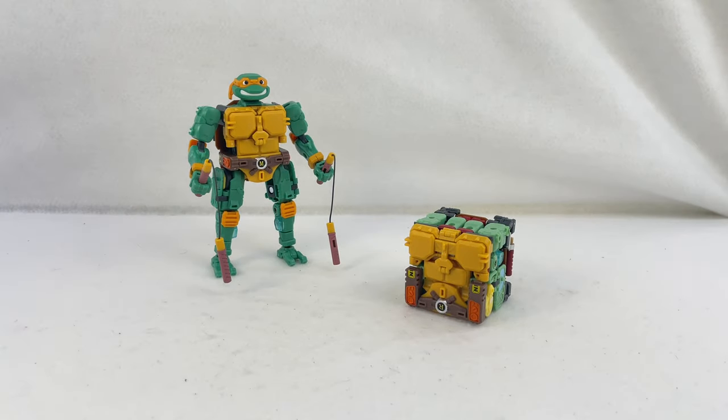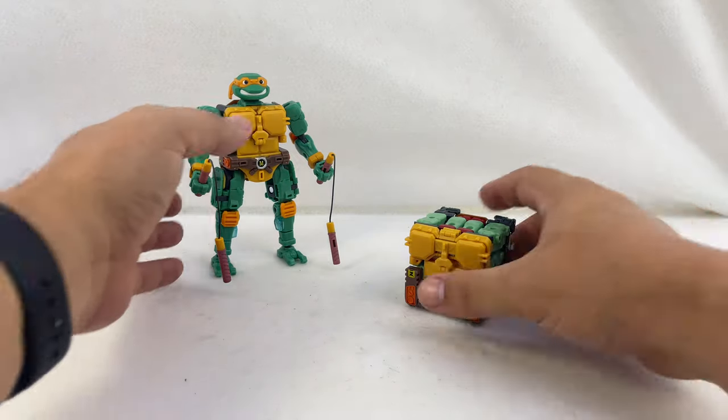Because we have two of them here, what I'm going to do is transform Michelangelo into the box so you can see that, show off a couple other features, and then turn Raphael back into a turtle. So you can see the transformation in both directions this time.